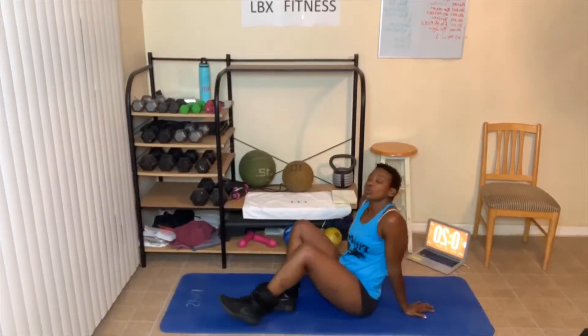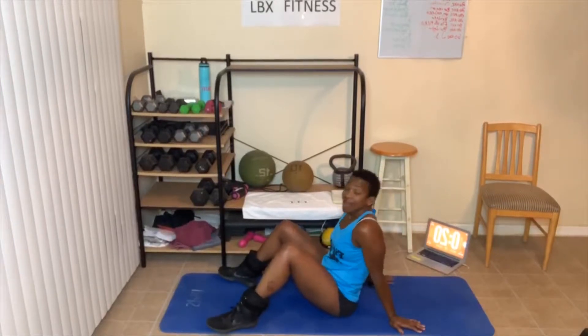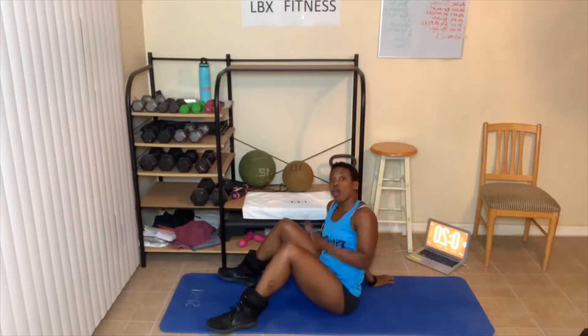Rule number one: always give 100%. My 100% and your 100% don't look anything alike — you just give your 100%, that's all that matters. Number two: always do your best, which means use correct form. And number three: take breaks. Take as many breaks as you need to get the job done.